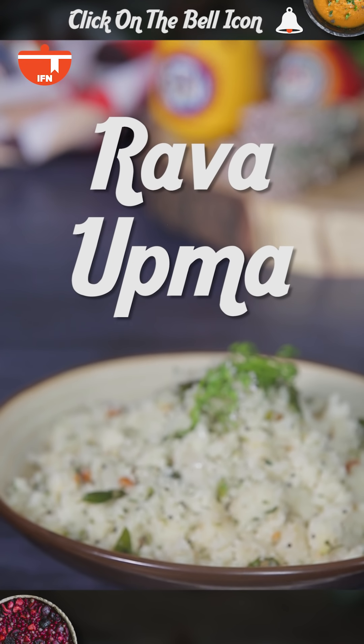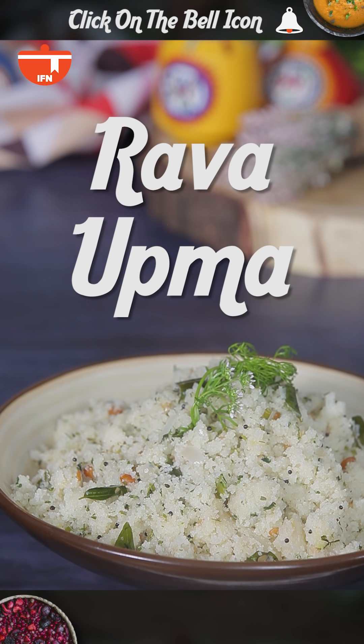Hi, this is Preeta and you're watching Dakhshan Curry. Today we are going to learn how to make the king of all upmas, a simple Rava Upma. Stay tuned.